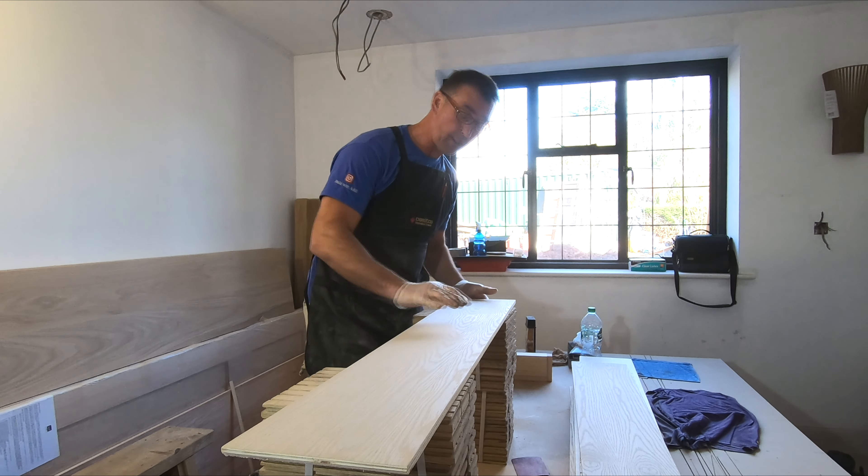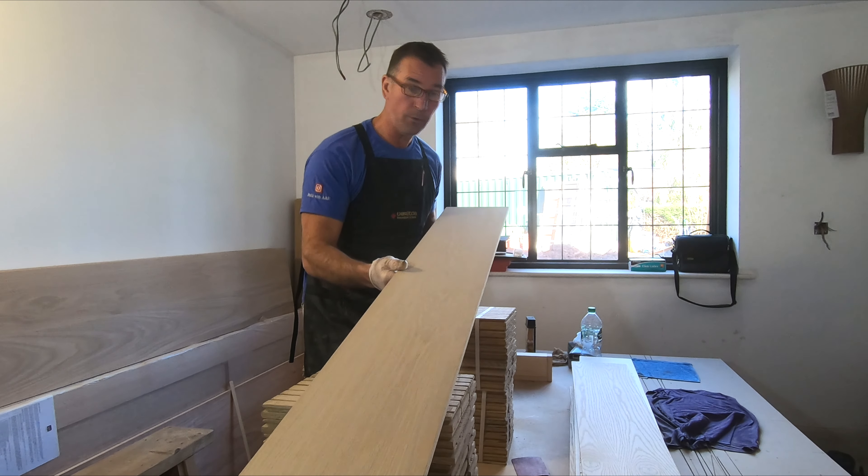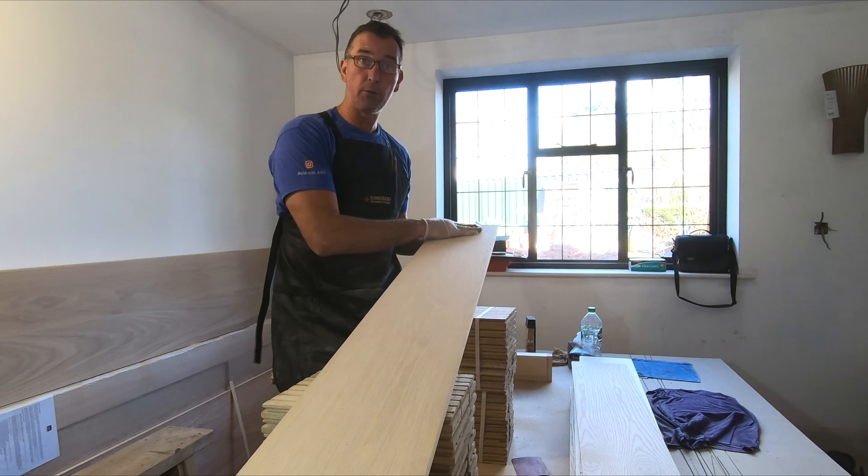Hey guys, it's Tony from A&E Construction, you're watching Build with A&E, and today I'm going to show you how to do a staining on a finished veneer product or a solid oak tread.